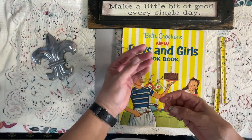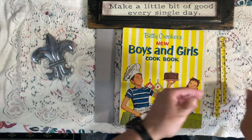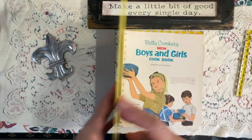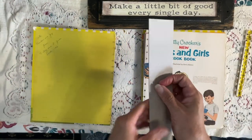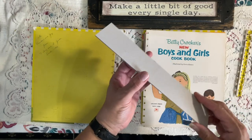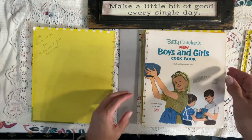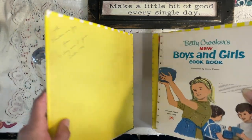I already took it apart off camera, I'm sorry guys. It had one of these metal spiral spines, and here is the spine. I want to try to incorporate it in the book. I did cut it down, and I already cut my two-inch spine. Hopefully that's straight — you know what I say, if it's crooked, it's Carrie's, because even with the guillotine cutter I still cut things crooked. But anyway, I thought I would do a two-inch spine.